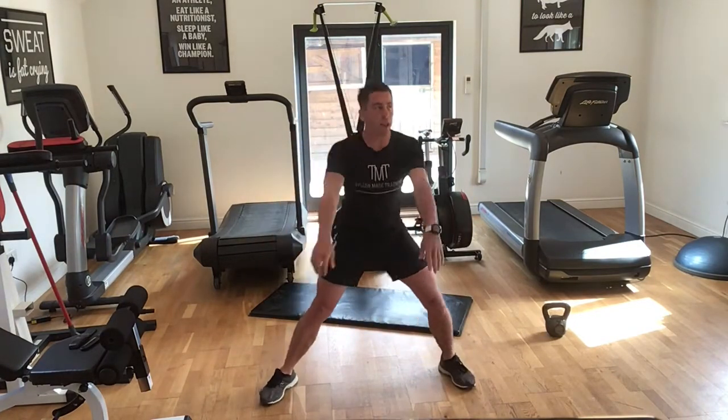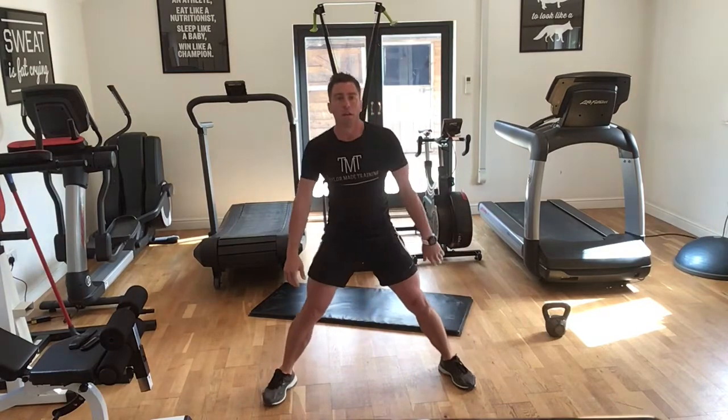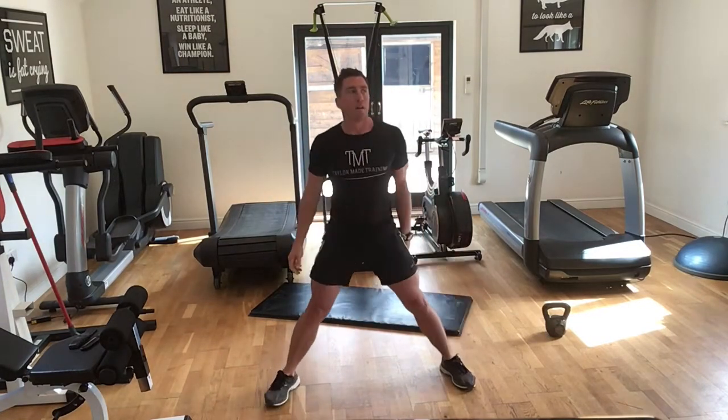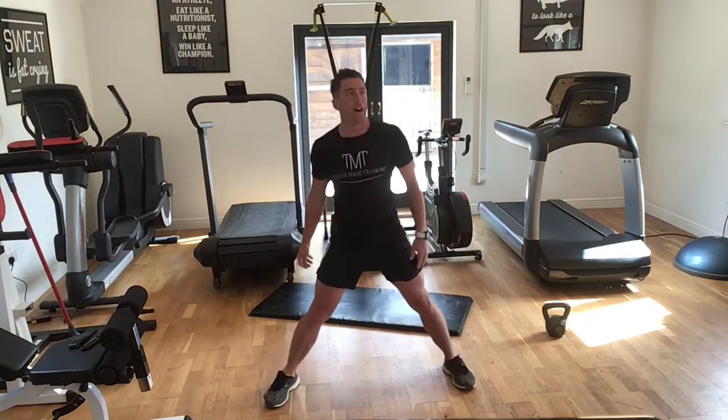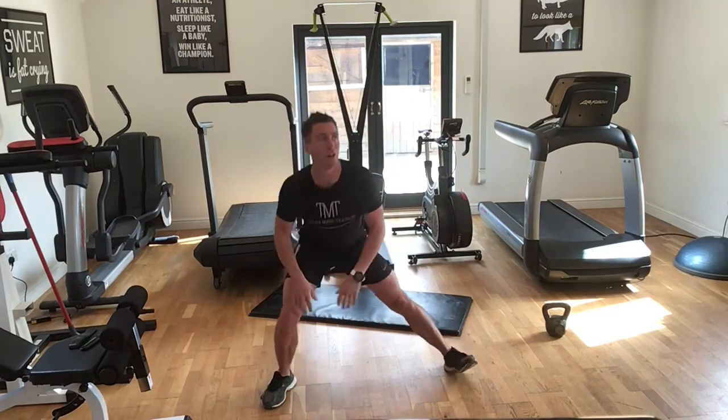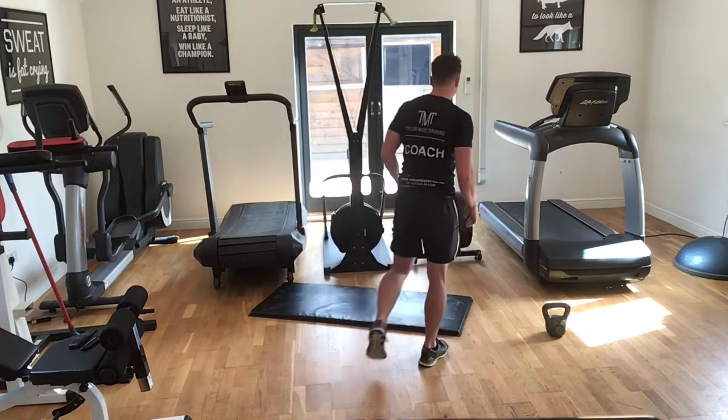Each time just trying to sink a little bit lower over that hip. 15 seconds to go, 10 seconds, 5 seconds. Three, two, one — well done guys, brilliant!